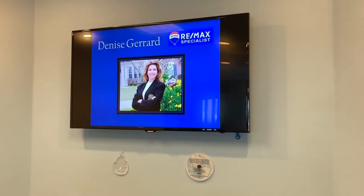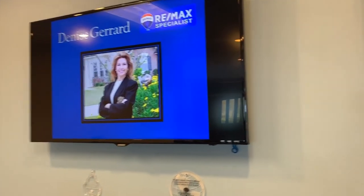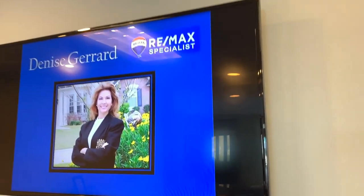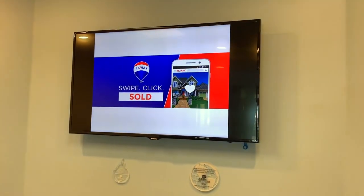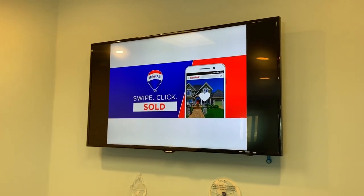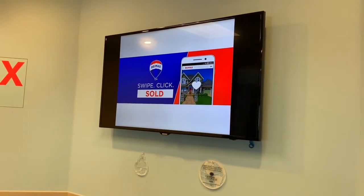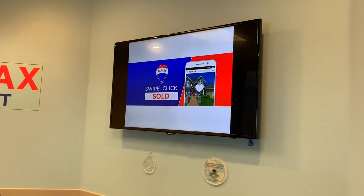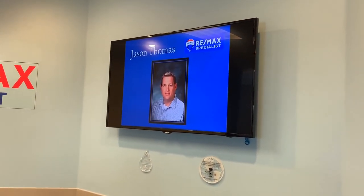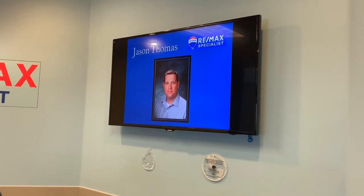We also have some newer TVs. This is a 50-inch Samsung 1080p flat panel. Not sure exactly how old, but it's been here since I started in 2015, so probably around 2013 or 2014. It's basically used as a display screen for slides and presentations.